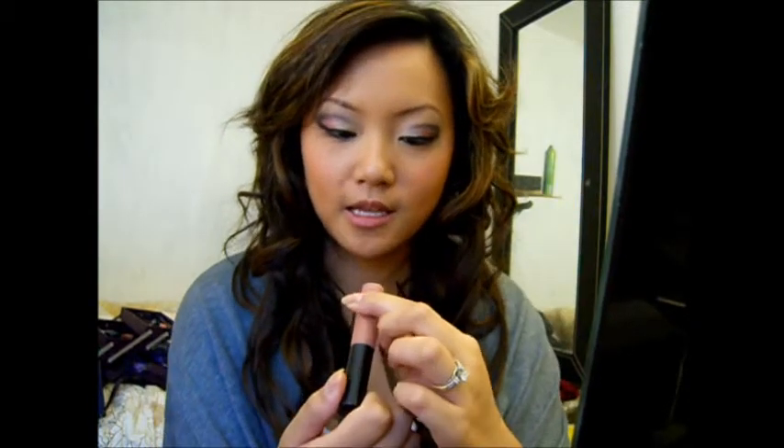This is my Valentine's Day look. I curled my hair and this is my sexy Valentine's Day eyeshadow. One last thing — I always need lip gloss, and I'm using MAC lip gloss in Lust. It's just kind of like a nude pink color.